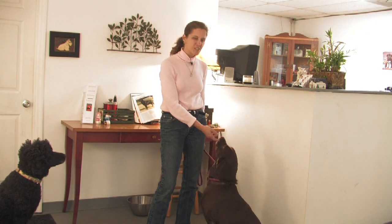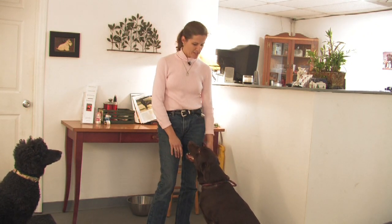When considering how to select a Labrador Retriever, you want to keep in mind that this dog was bred to be a sporting dog. They're going to need a lot of physical or mental stimulation. They take a little bit longer to mature, so they can be pretty active.